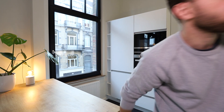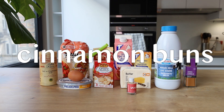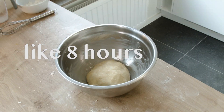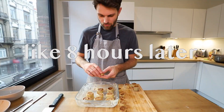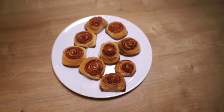Cinnamon buns or cinnamon rolls — doesn't matter. Kitchen's this way. I have today to figure out how to make cinnamon buns; the video is supposed to be online tomorrow. I'm going to take the lessons I learned from yesterday and carry them over to today. That starts with figuring out how to use active dry yeast.